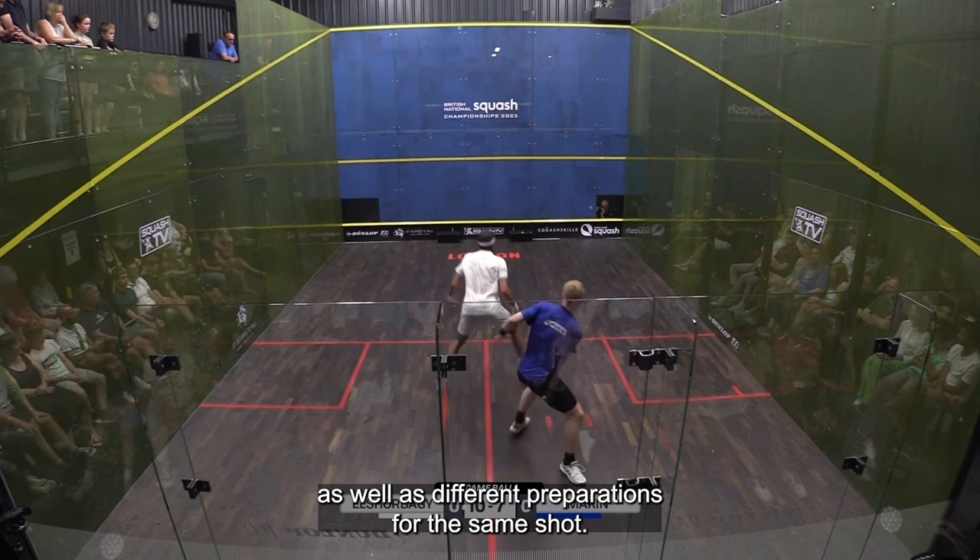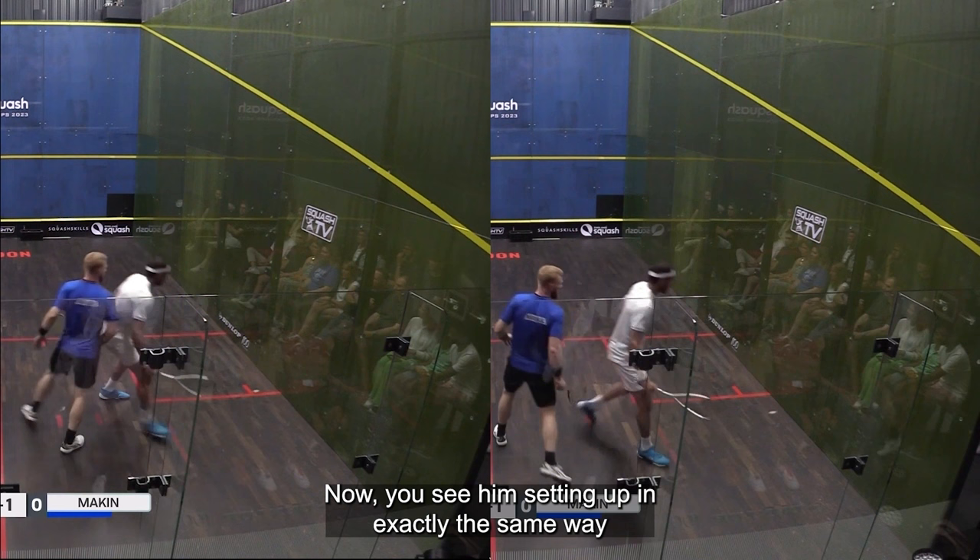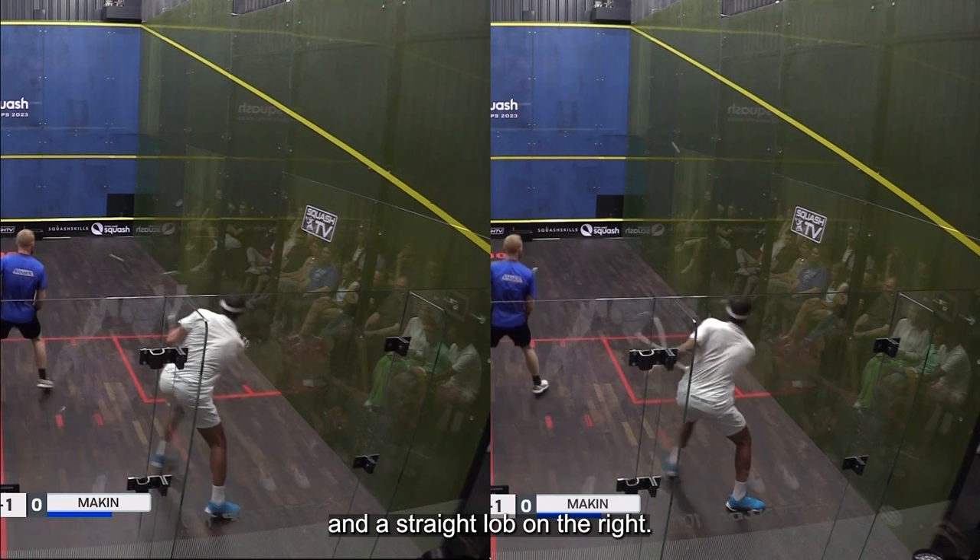Talk about disrupting your opponent. Here you see him setting up in exactly the same way, hitting a straight lob on the left side of your screen and a straight drop on the right. Now you see him setting up in exactly the same way with a low racket preparation, hitting a boast on the left side of your screen and a straight lob on the right.